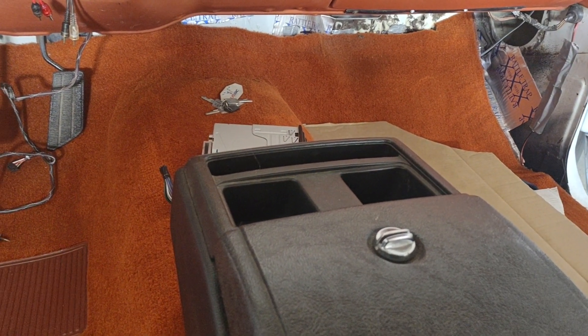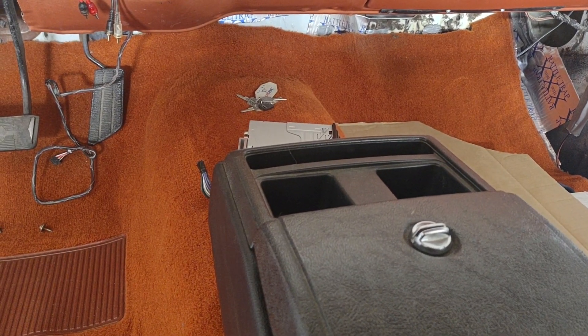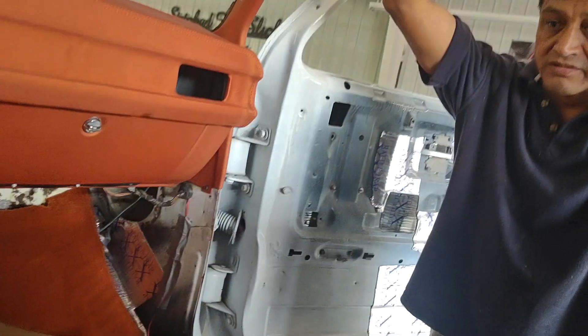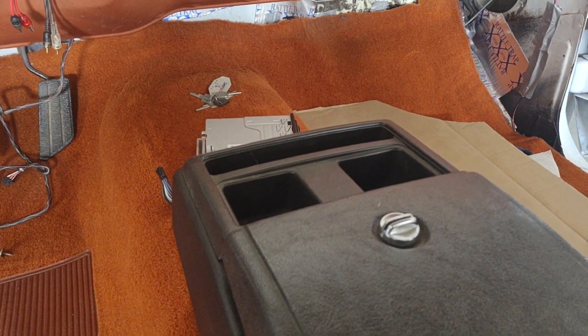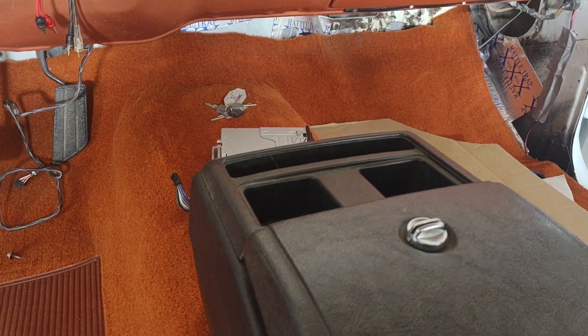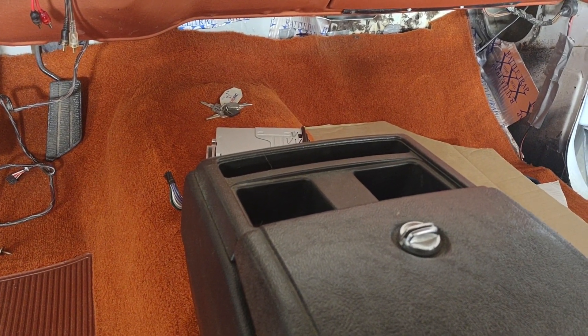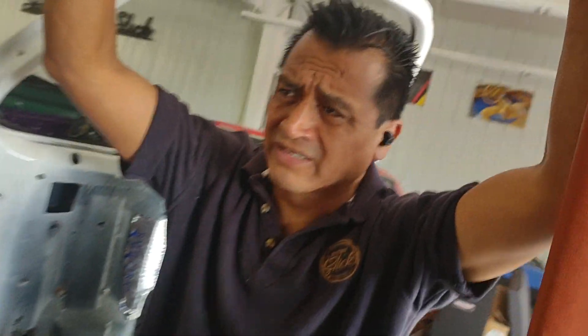Damn Poncho, a lot of work man. This is good — yes, perfect. It's only my truck, no problem boss man. It's a nice truck — yes boss man, nice truck, maybe a show car.